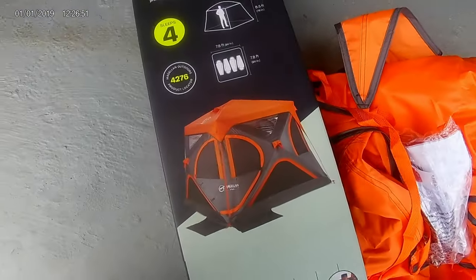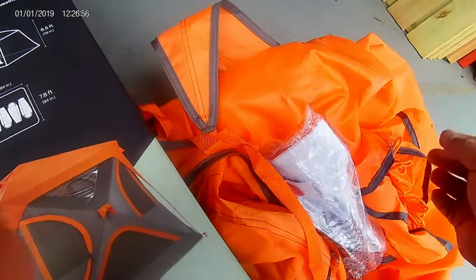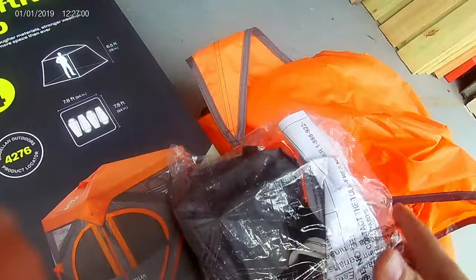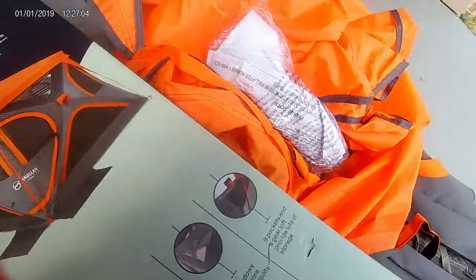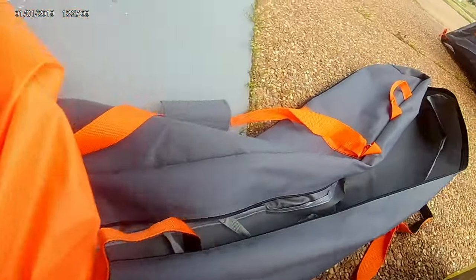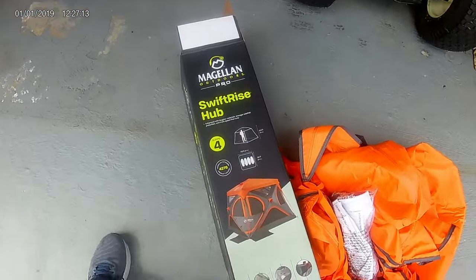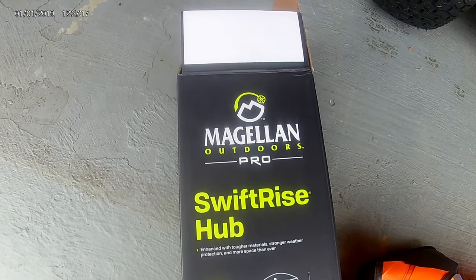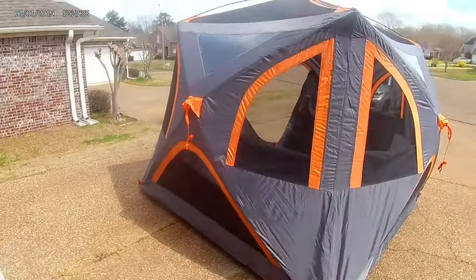Again, it comes with an orange top. I'm not going to put that on there today, but you do have an orange cover to keep the rain out. Plenty of tent stakes and a bag for those tent stakes. There's a carry bag to put everything back in. Swift Rise Hub — new tent by Magellan Outdoors. So far so good. I think I'm going to like it.